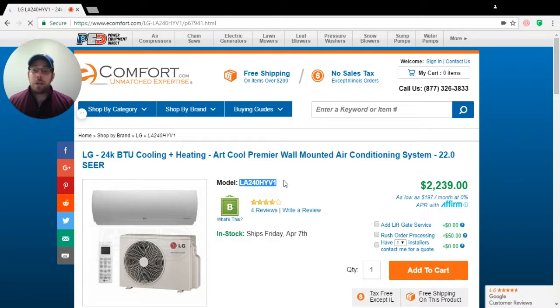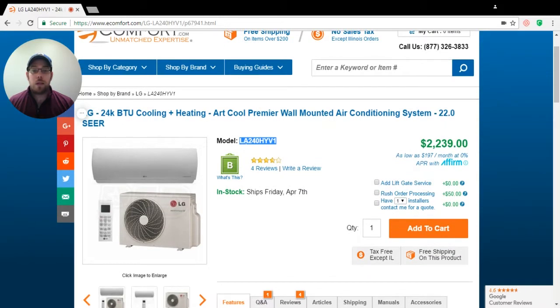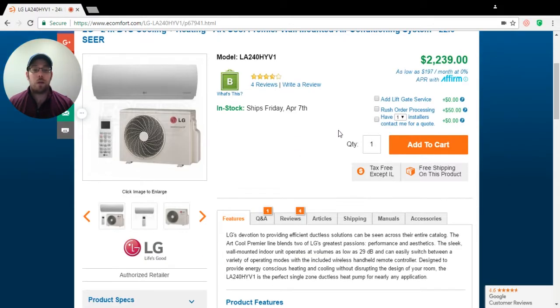It is air conditioning season coming up right now. So with that in mind, we've got our heat pump and air conditioning system. This LG unit is an LA240 HYV1, and I'm just going to use this as a kind of run-through. First, I'm going to add this unit to my cart because I know I want to purchase this one right now.